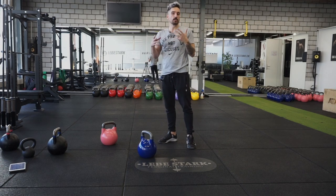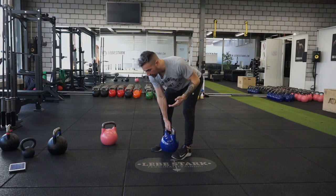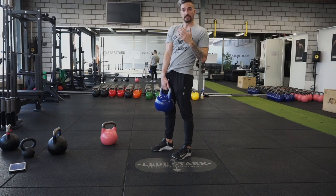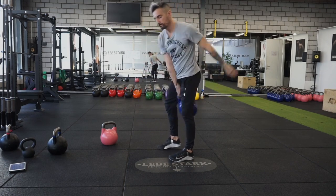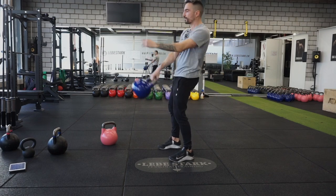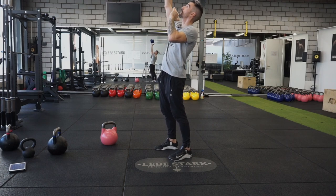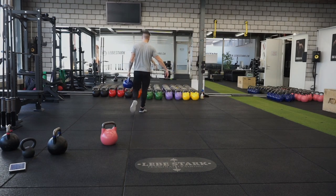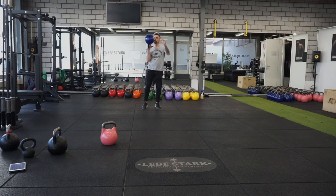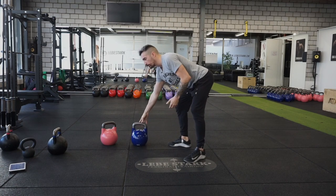Even if you've advanced to where you need a heavier kettlebell but can't afford one right now, you can still make exercises harder. For example, instead of a normal deadlift, do a Romanian deadlift where tension stays high. Instead of a hand-to-hand swing, do a single-hand swing. Instead of a normal strict press, do a bottom-up press. Instead of a normal farmer's walk or suitcase walk, do a bottom-up walk or a waiter's walk. There are several ways to make exercises harder without going up in weight.